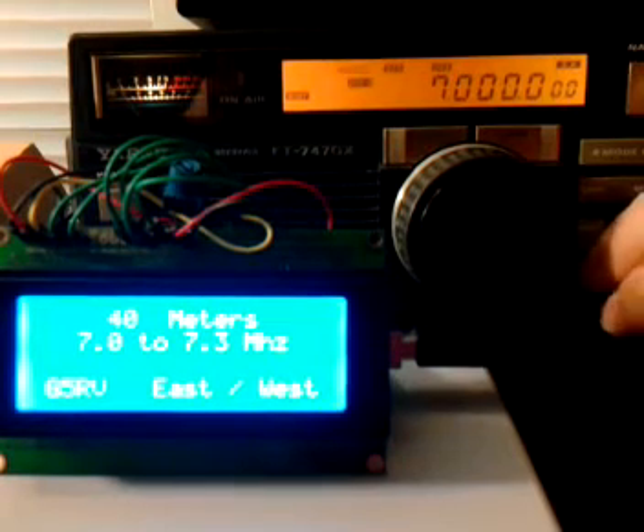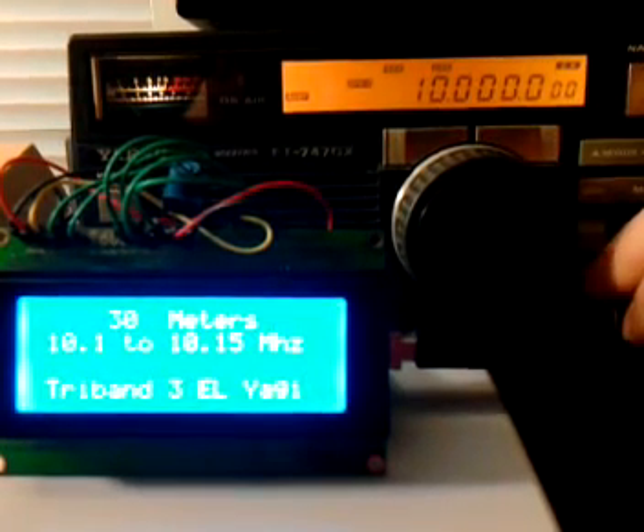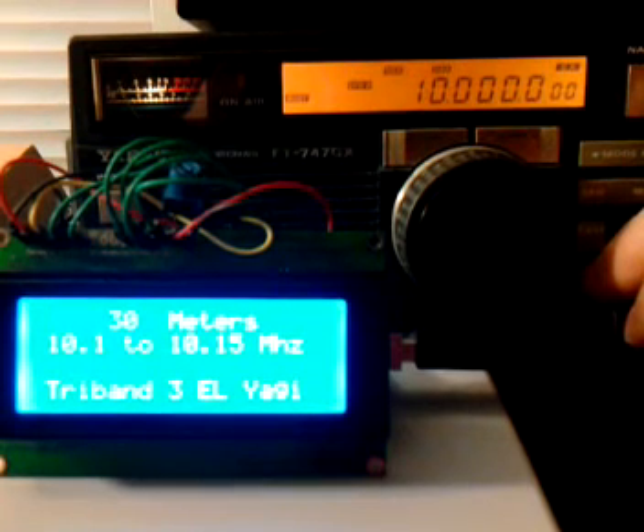40 meters, 30 meters, and you can see it changed the antenna there to the tri-band.